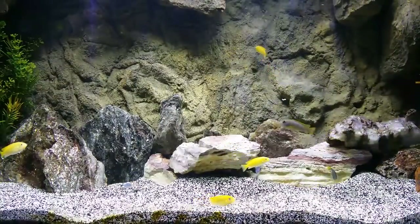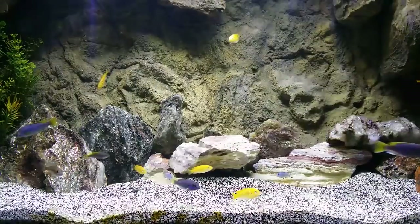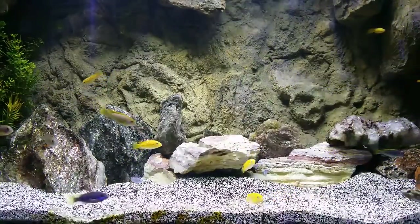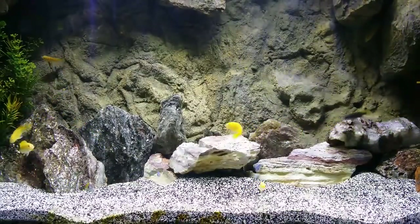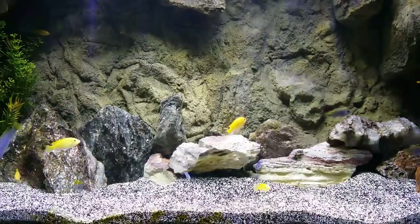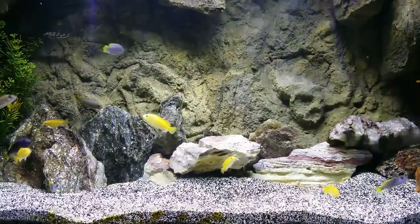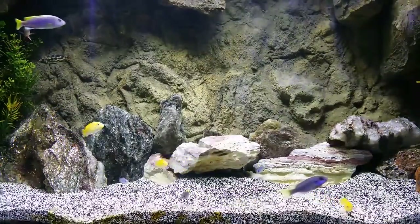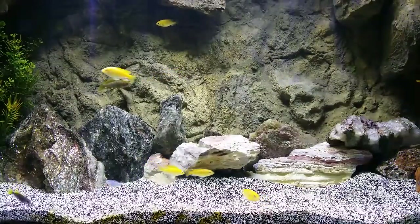You guys worrying about the 120 - the 120 gallon will be up and running real soon. As you can hear the trickling in the background because there isn't much water in it, but I'm going to completely tear it down and show you guys how to set up an African cichlid aquarium from scratch. I'm gonna do a complete remodel - new aquascape, new everything. I'm gonna try my best to do video footage to show you guys step by step, even though I'll be doing everything by myself since my daughter is becoming a teenager and doesn't help as much.